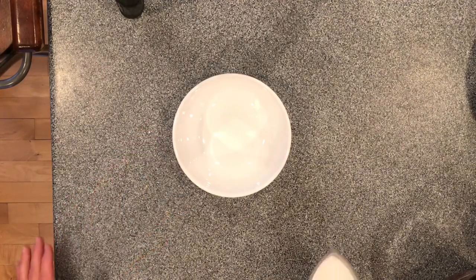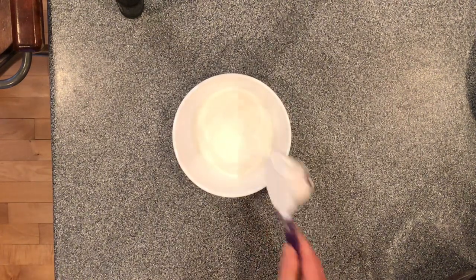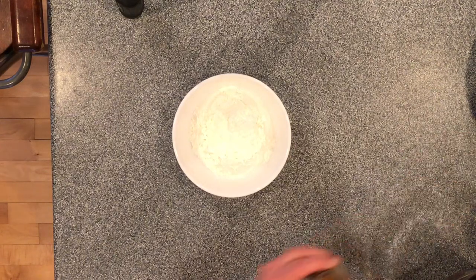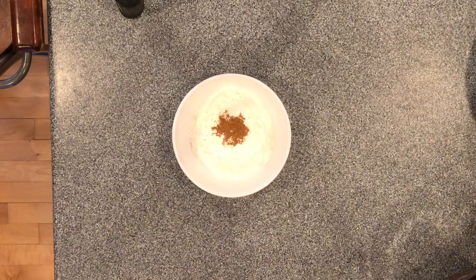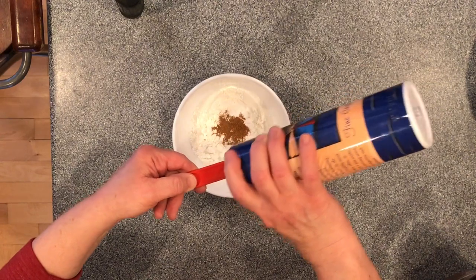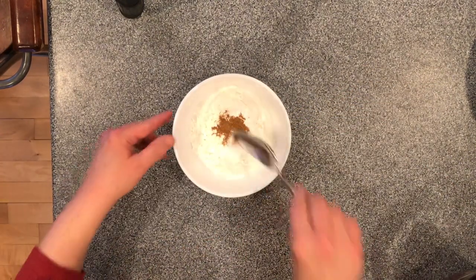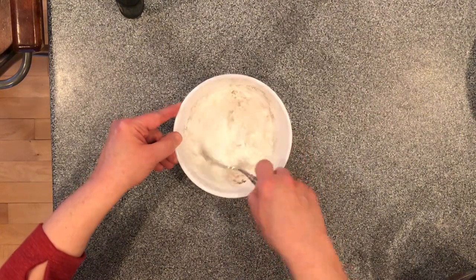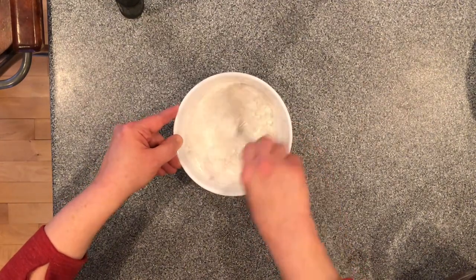In the small white bowl, combine three-fourths of a cup of sugar, one-fourth of a cup of cornstarch, about a fourth of a teaspoon of pie spice, and a fourth of a teaspoon of salt. Stir those together, and when combined, stir the mixture into your berries and let the berries sit.